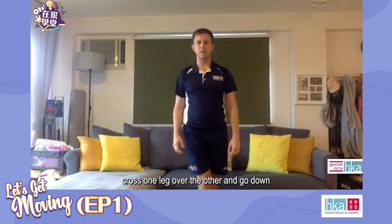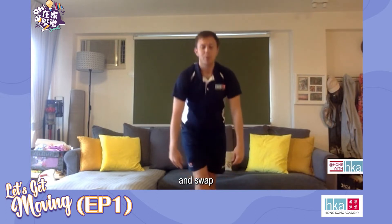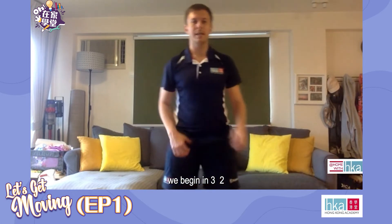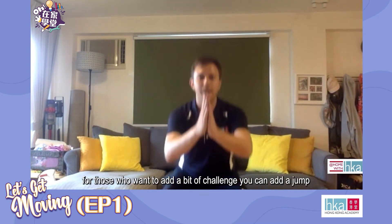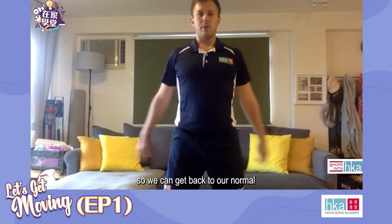Let's try a quick stretch — cross one leg over the other, go down, hold for five, four, and swap. We're going to go into our squats. We'll begin in three, two, and down — squeeze up, down, squeeze up. Those people that want more of a challenge, add a little jump. You'll feel that getting very difficult very quickly, so we can go back to our normal squat down, squeeze up. 10 seconds. Two, one, rest. 20 seconds rest.